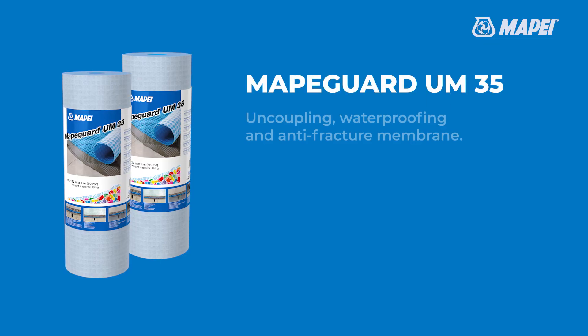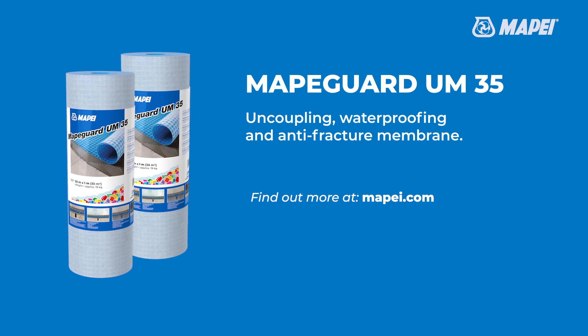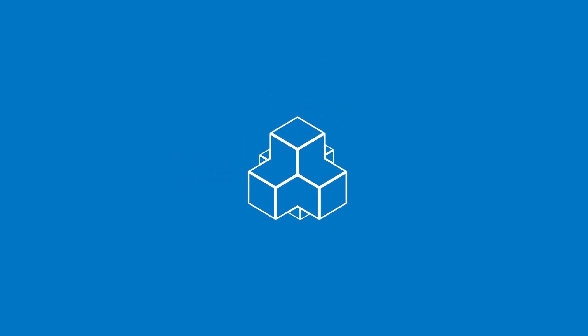MAPEGARD UM35 — Uncoupling, Antifracture, and Waterproofing Membrane by MAPEI. Find out more at MAPEGARD.com.